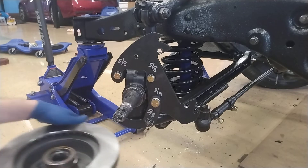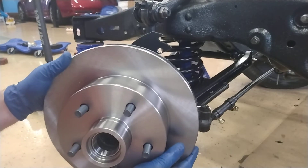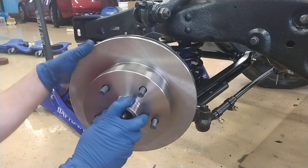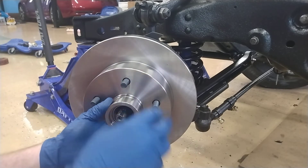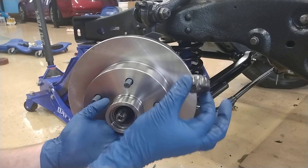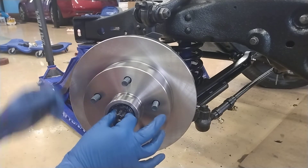You want to be careful not to score or mar the bearing surfaces or the spindle. It's on there. Now it's going to be a little wobbly because the outer bearing isn't in, but I'm going to be putting that in right here — tapered side in, just like that.